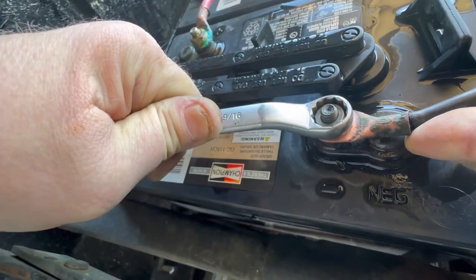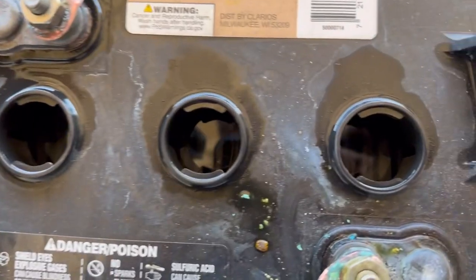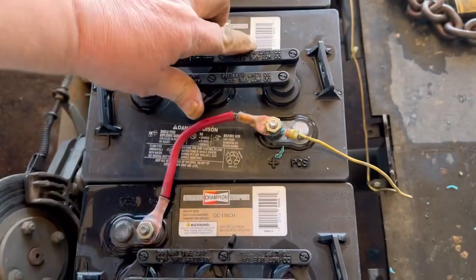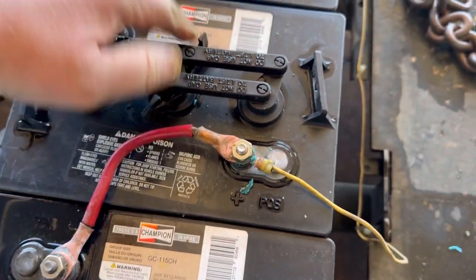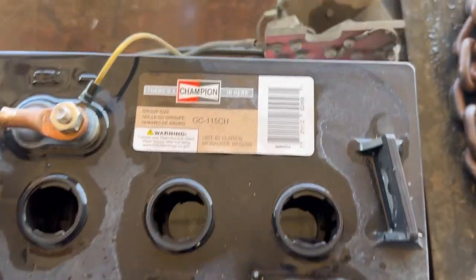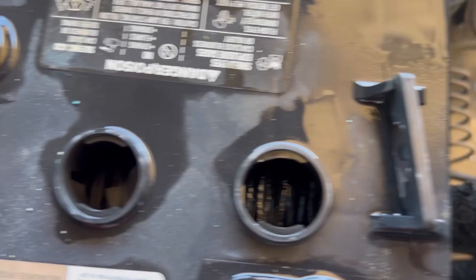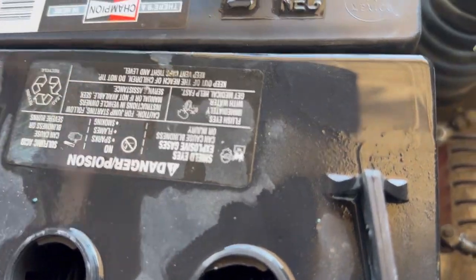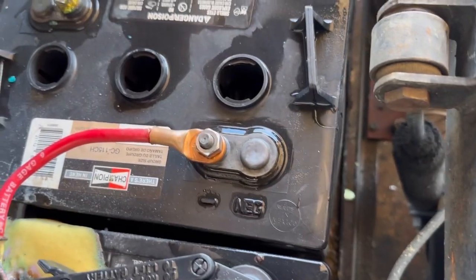Always check your battery water and make sure that your electrolyte is at least a quarter inch over your plates. Just check each one — these all look good. Got one that's just a little low, so we'll add some water to this battery. Yeah, just need to add water to one battery out of all six of them.